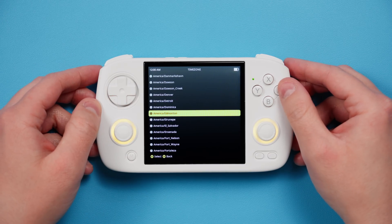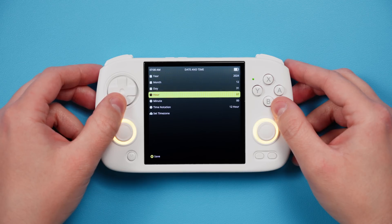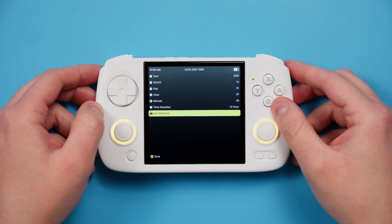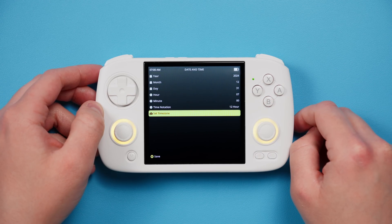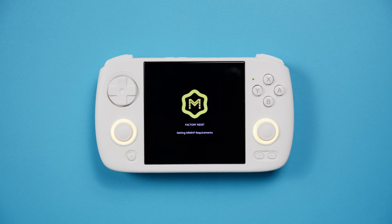Choose your time zone, and then if you aren't going to use Wi-Fi, go ahead and set the time. Otherwise just click B because we can get the time from Wi-Fi later. While all that's happening, for those that want to use two SD cards, we can format that other card. One card users can skip this next step.